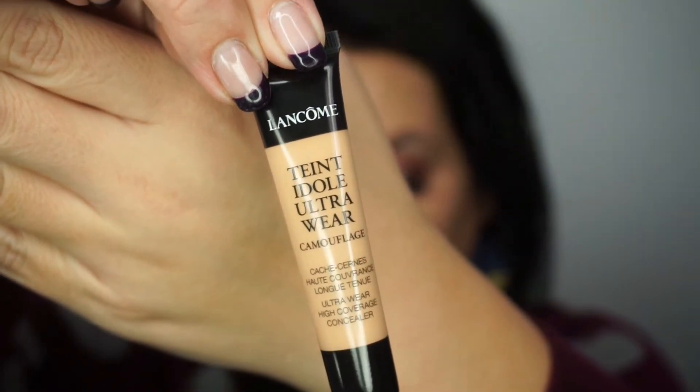Next I'm using Lancome's Ultra Wear Camouflage Concealer, which you can use on dark under-eye circles or blemishes. The concealer is very liquidy and a little goes a long way — I definitely applied more than I needed. I got great coverage under the eyes, but it is wet, so I'm going to use some of Bella Pierre's banana powder to set the concealer.